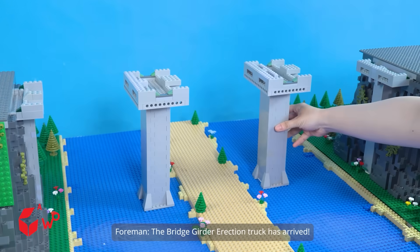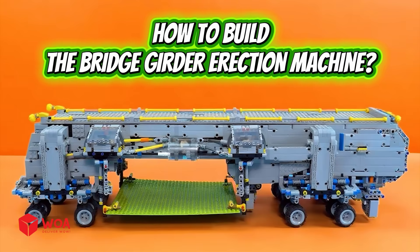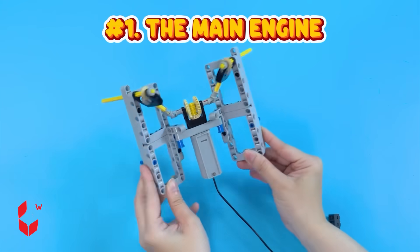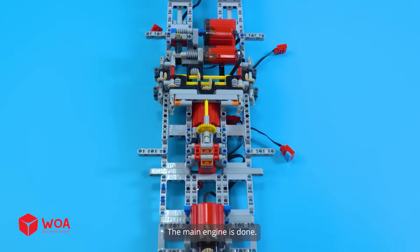The bridge girder erection truck has arrived! How to build the bridge girder erection machine. Number one: the main engine. This is the key component that controls all machine operations. The main engine is done!